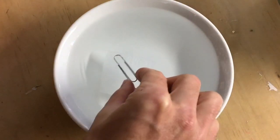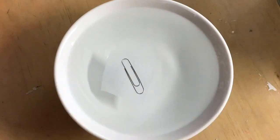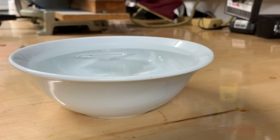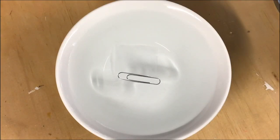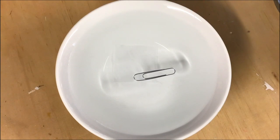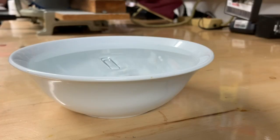I doubt you had too much luck getting them to sit on the surface, but what you can do is take a small piece of tissue and place it in the water and then place your paper clip on top of it. The paper tissue will become saturated with water and it will sink, and your paper clip, however, will rest right there on the surface.